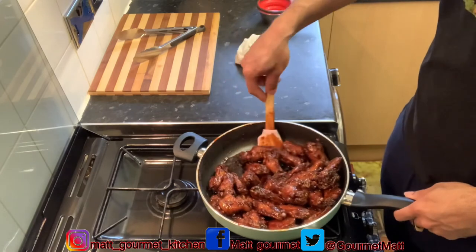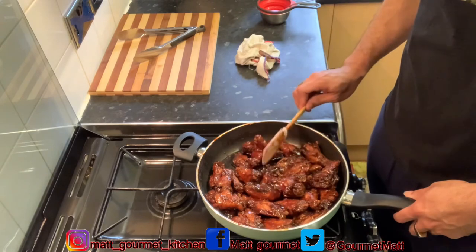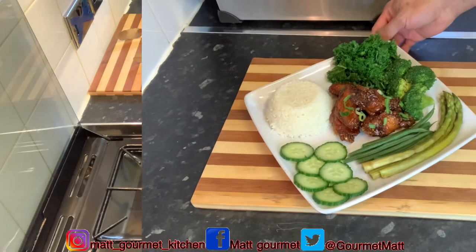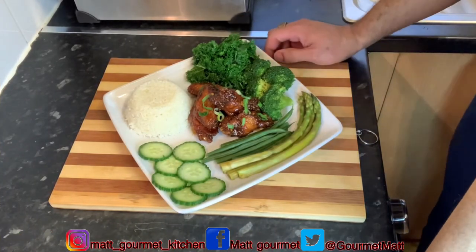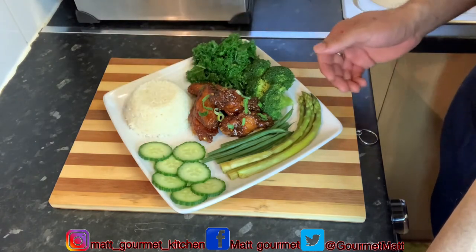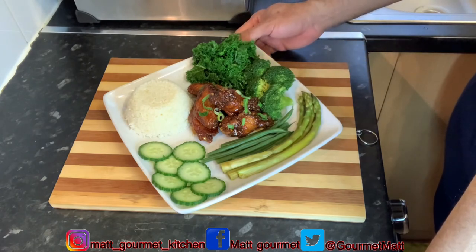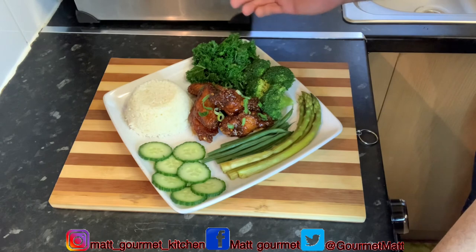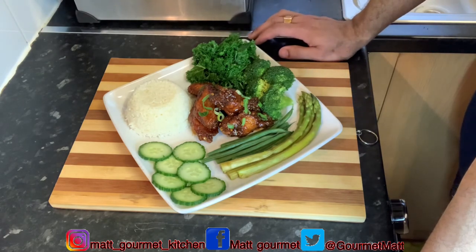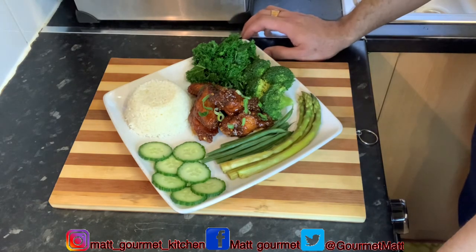This is finished now. I'm just going to serve this out. Here you have it — I've served out my honey glazed chicken wings with some celery, broccoli, a serving of rice, cucumber, asparagus, and string beans. Thanks for watching my gourmet kitchen. Don't forget to like, comment, share, subscribe, and tell a friend to tell a friend. I hope you give this one a try at home — hit me up in the comment section and let me know. Until next time, thanks for watching!